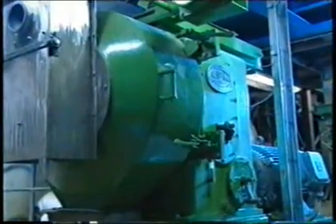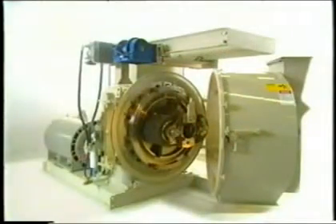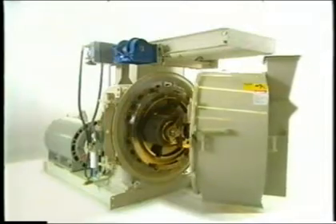The pellet chamber serves multiple purposes. It contains and guides the finished pellets through a discharge in the bottom for further processing. It protects against moving parts and it seals the area, keeping the outside of the mill clean.